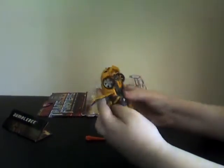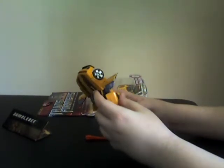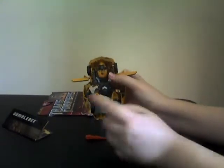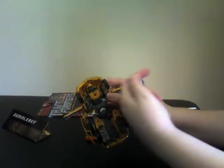Now what you gotta do is bring the arms around. This one's stuck — come on, move. There we go. Now bring the arms around, from here to here. Pull this arm this way and this arm that way. There we go.